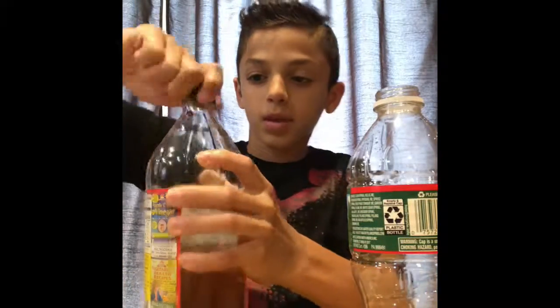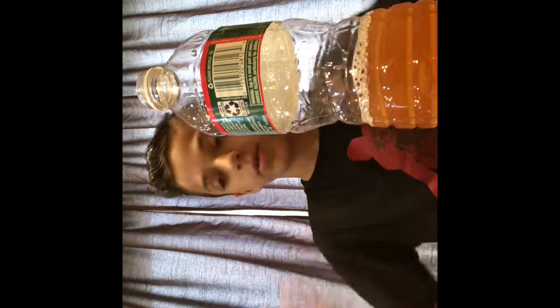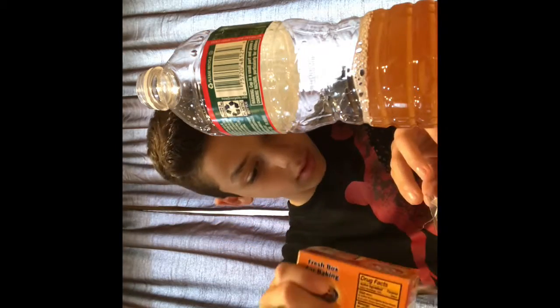Okay, so now once you're done with that, let's put this to the side. Let me put my phone sideways. Now get your baking soda, get the saran wrap, make sure it's flat, and then pour the baking soda in the middle of the saran wrap.